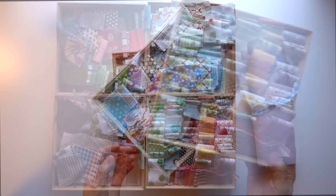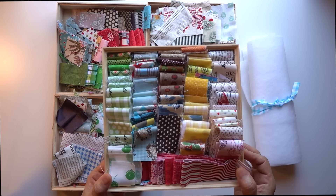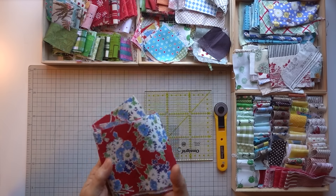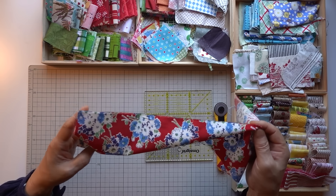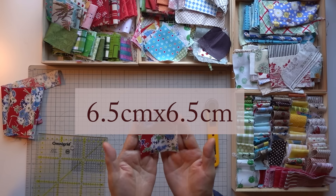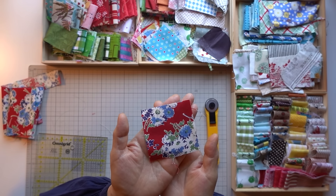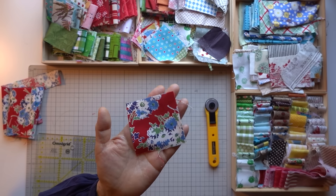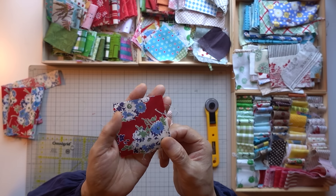それでは作りましょうね。まずは3.5センチ幅の布を用意します。あとは小さい剥ぎで用意してくださいね。大好きな布を選びます。小さいものとか選んでくださいね。それを6.5センチ×6.5センチにカットします。そして、この3.5センチ幅の布とセットにします。